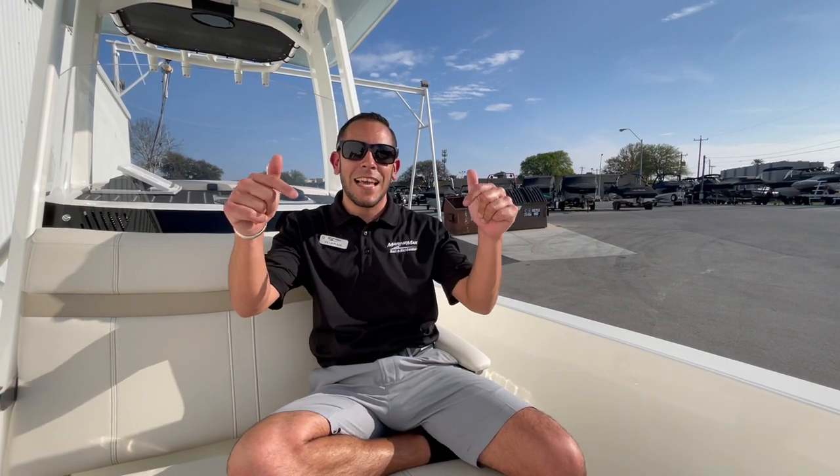Those are just some of the really cool features aboard this 2024 Boston Whaler 250 Dauntless. If you're interested in scheduling a viewing to come see this boat or get a test drive, feel free to contact me at 210-301-2507. I'm Vic LaPlaca with Marine Max in San Antonio — thanks for watching this video. We'll see you out on the water, and don't forget to like and subscribe.